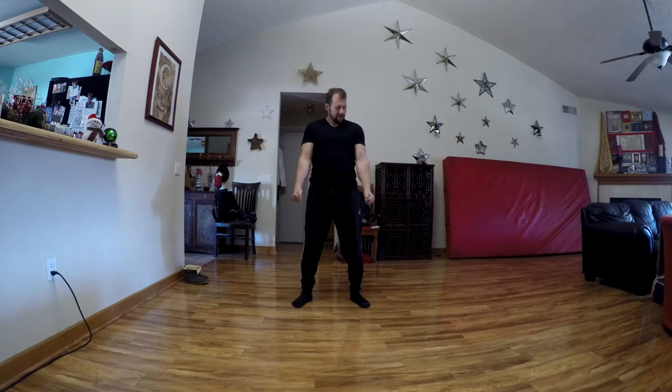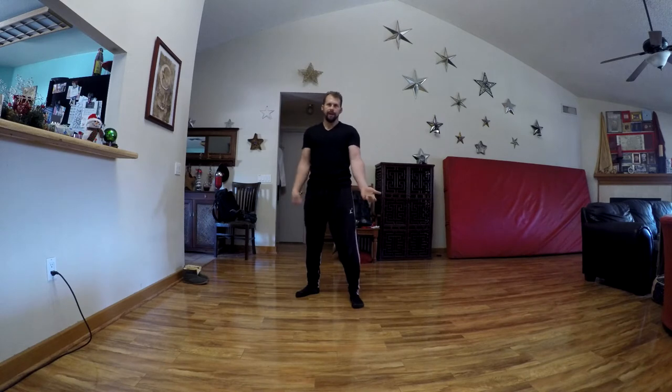Make two fists. Turn your hands out as far as you can, twisting outward as far as you can. From here, pin your arms down and do this air curl — kind of like air guitar, but an air curl. Curl up to the top and then come back down again.